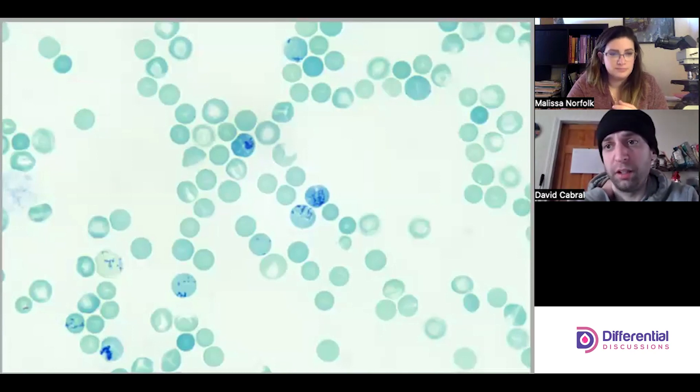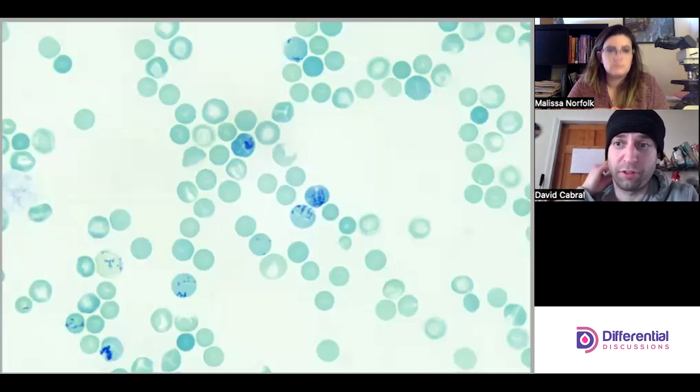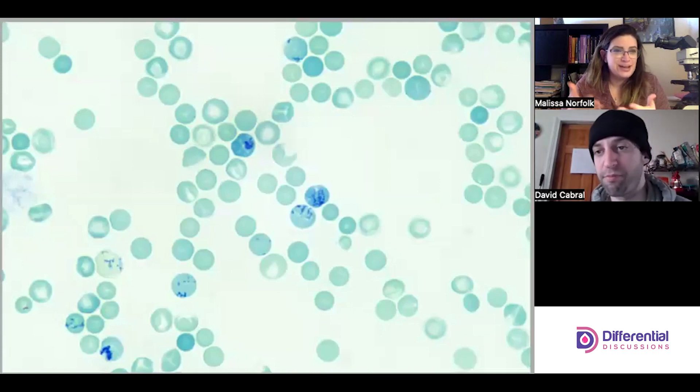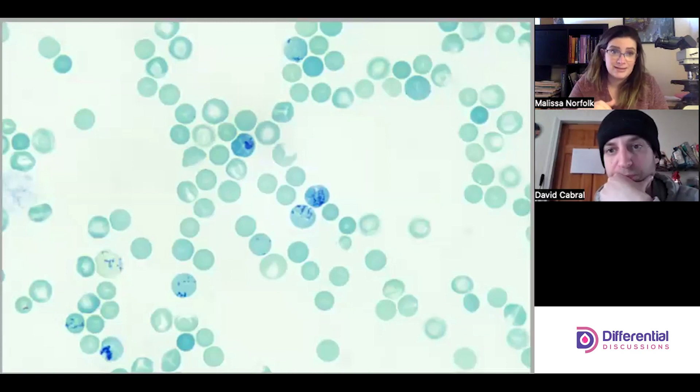Depending on their patient population, a physician or clinical team might order a reticulocyte count for assessing erythropoiesis — is the bone marrow responding appropriately, bouncing back from an anemia? Reticulocyte counts are also helpful in the differential diagnosis of a hemolytic process; the reticulocyte count will commonly be elevated in hemolysis, versus bone marrow failure, aplasia, or IDA where the patient isn't getting iron — your retics will be decreased. The retic tells you whether the bone marrow is actively putting out reticulocytes or not.